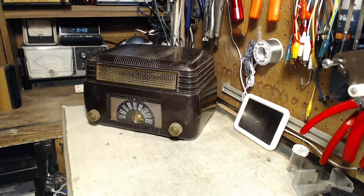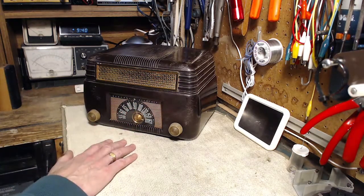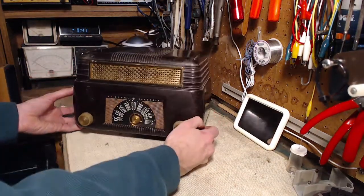Hi, thanks for joining me in my shop here. Just about to start on another radio, a General Electric radio. It's got a really nice look to it.